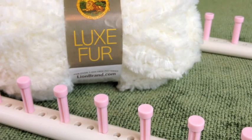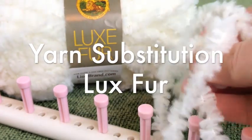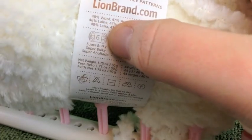The Loom Knit Ridged Cowl pattern actually calls for the Martha Stewart Crafts Lofty Wool Blend Red Dahlia, and of course you can do it in any color you like, but I am substituting it with the Luxe Fur because I think it'll be beautiful. This is what it looks like when you've got it out of the skein. If you're looking for the numbers, it's a super bulky number six.